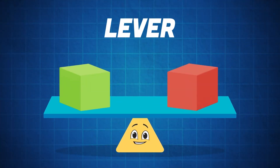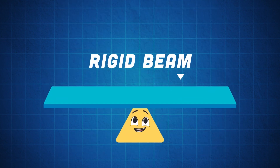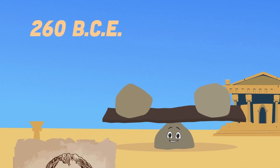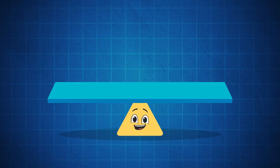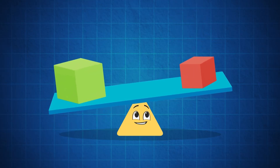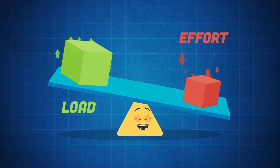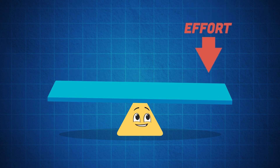This is a lever — it's a simple machine made of a fulcrum and a rigid beam. The lever was first brought forth in 260 BCE by Archimedes, the Greek mathematician. This simple machine is made of a rigid beam and a fulcrum. Let's look at the two parts of the lever: the input force and the output force, which is the load. These two are applied to either end of the beam, which balances on the fulcrum — the point at which the beam pivots.